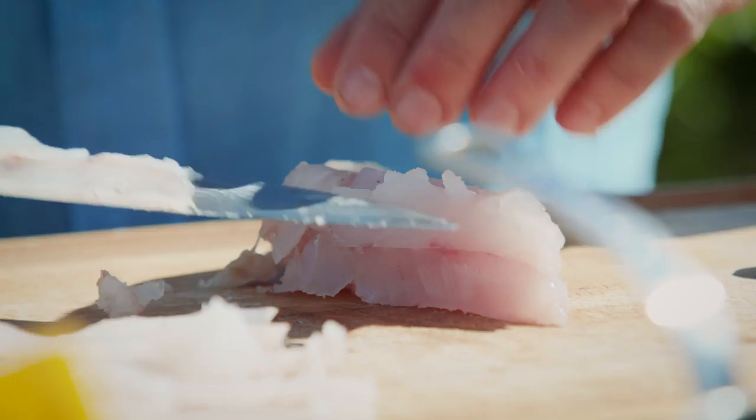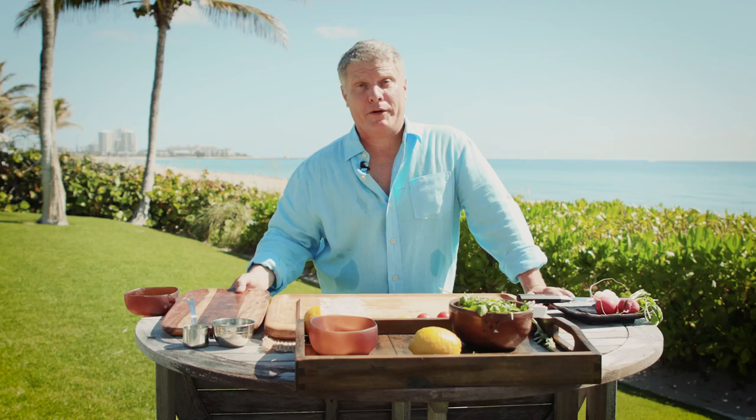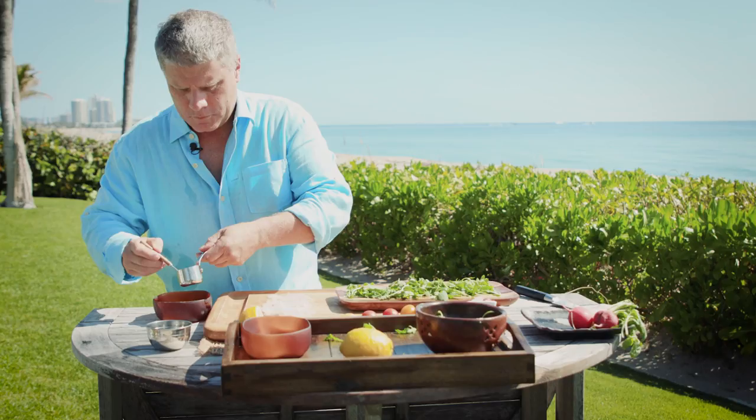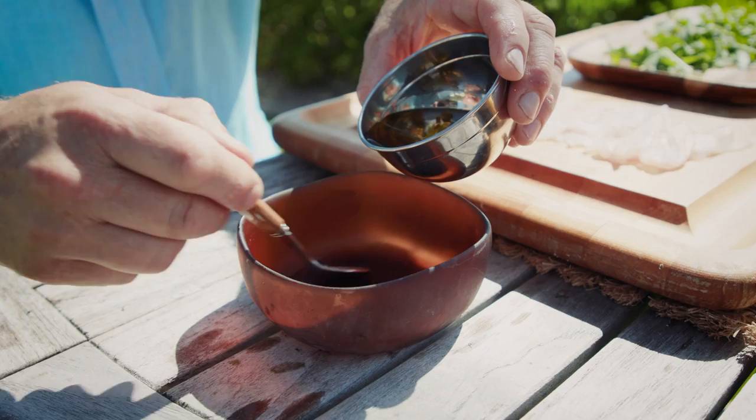We are pretty much done now with the fillet. Now we are pretty much ready to plate the carpaccio — simple and easy. We are going to start with a nice little bit of arugula, then we're going to get some lime juice, and then we proceed with the olive oil and give it just a nice little stir. Not too much.